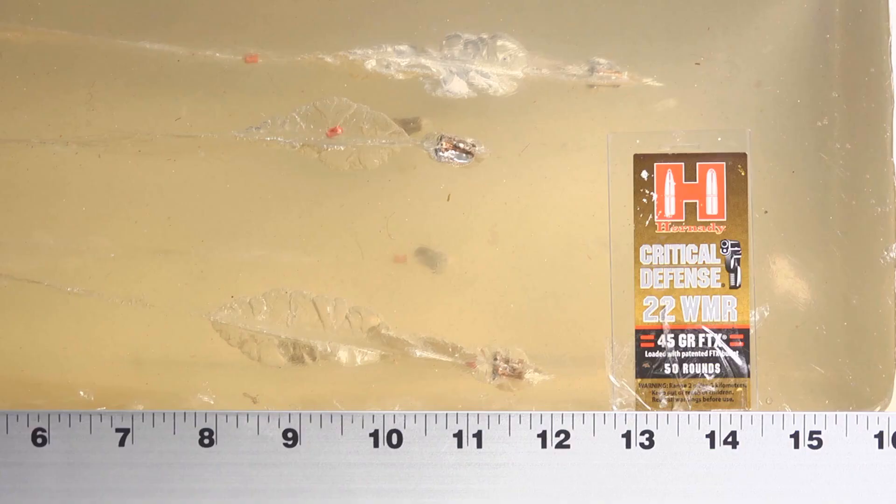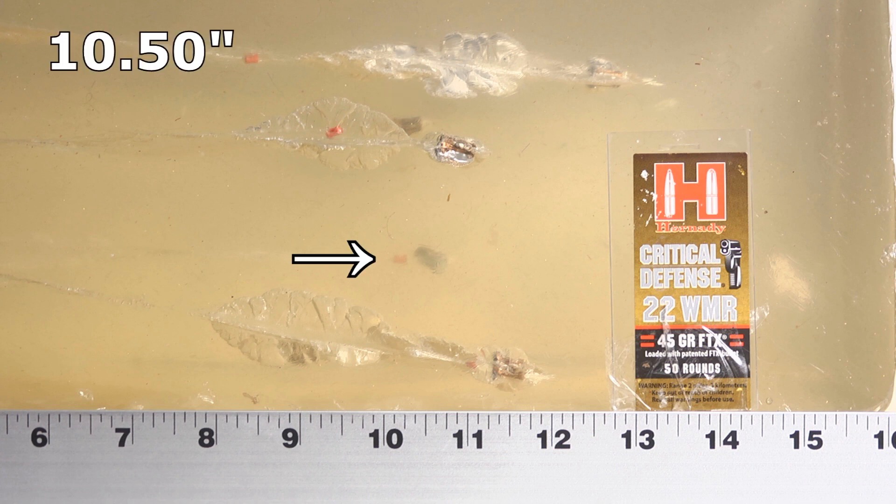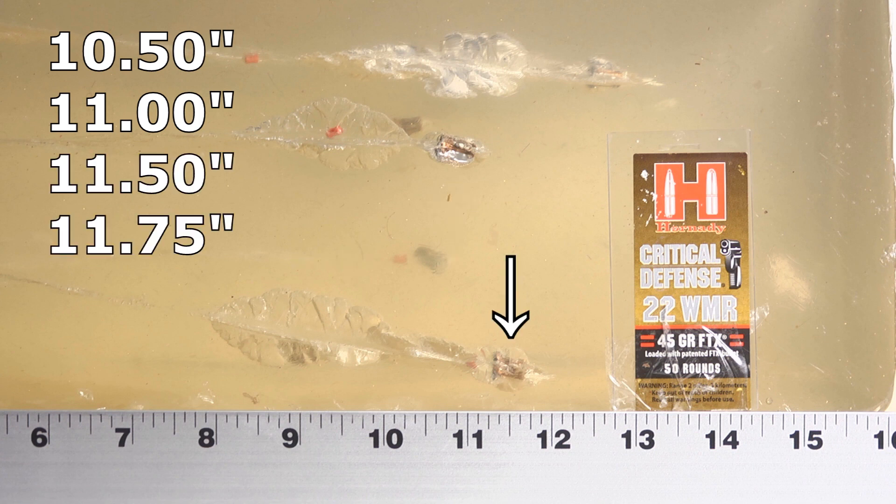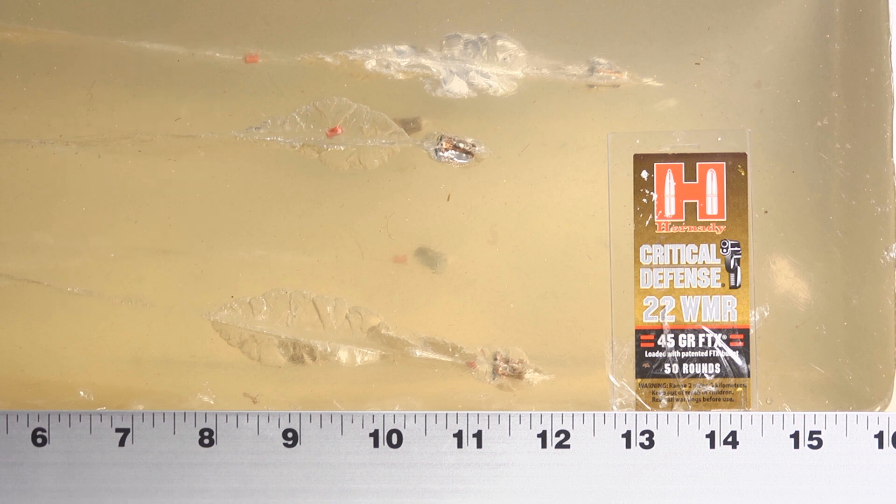Check this out — Critical Defense through the bare gel, and not too shabby. I said we wanted a minimum of 12 inches, and four out of five did not deliver that, which is a little surprising. Our numbers: the shortest bullet came in at 10.5 inches, then one at 11, one at 11.5, one at 11.75, and the furthest bullet went all the way to 13 inches.